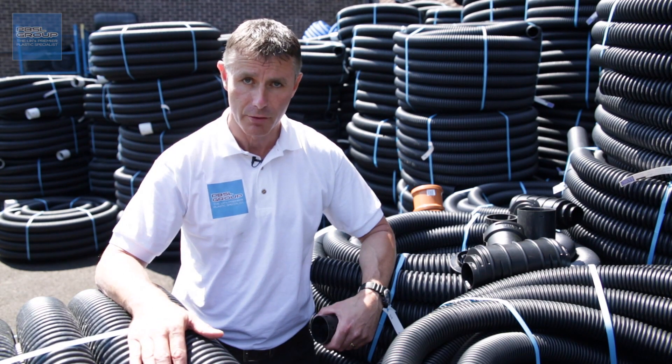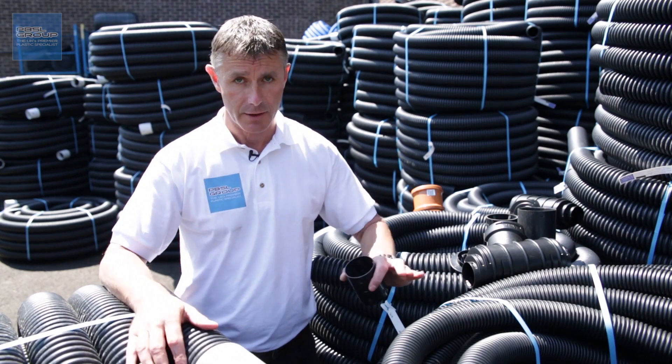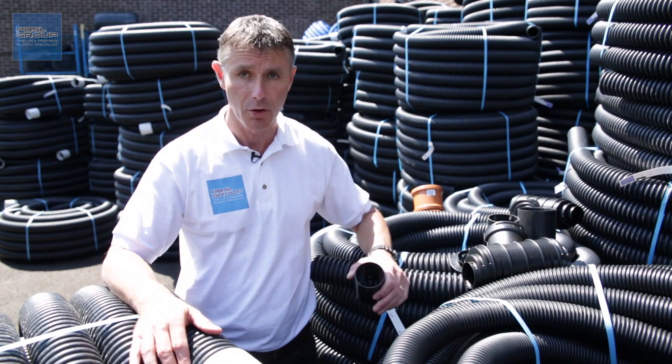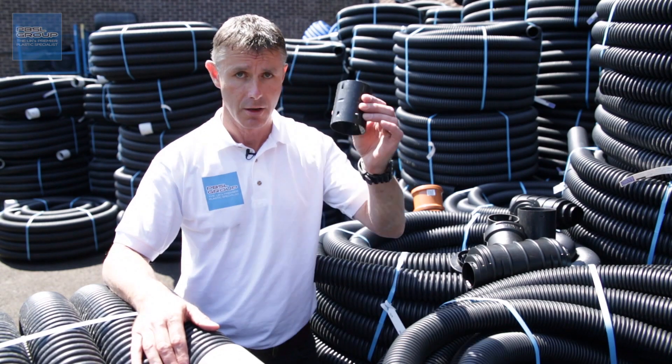100mm land drain, if you buy it in 50 metre or 100 metre coils, comes with one plain end and one coupler attached. That's not true for 60mm and 80mm — they're always plain-ended, so if you do need to join those sizes you need to buy a loose coupler.